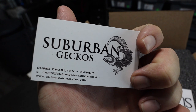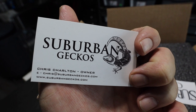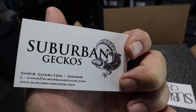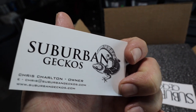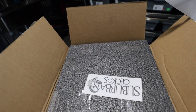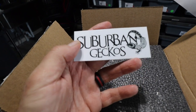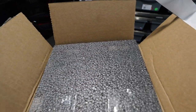There's the breeder — Suburban Geckos. Chris is a great guy; this is my first time dealing with them, but if I'm being honest, he's probably my favorite leopard gecko breeder. I just love the projects he's working on and I love the way he presents himself — very sleek and professional logo and everything.